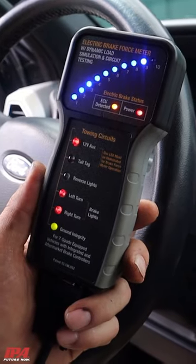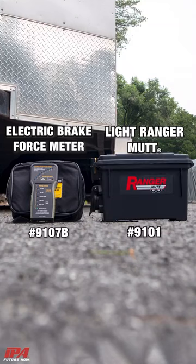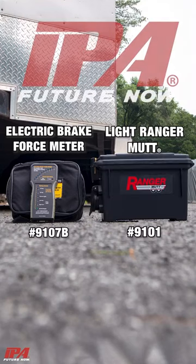Within minutes, accurately test both your truck and trailer with the Electric Brake Force Meter and Light Ranger Mutt by IPA.